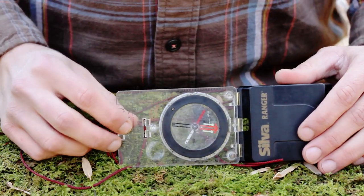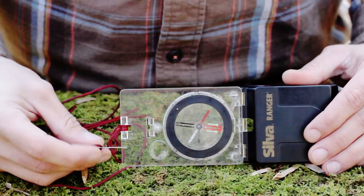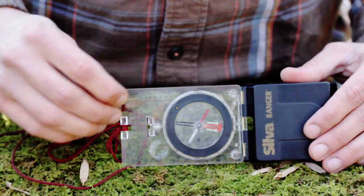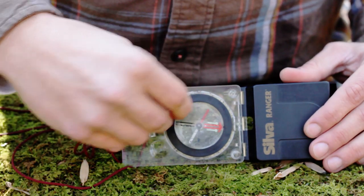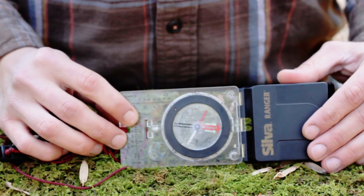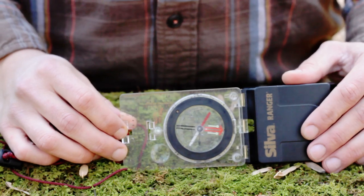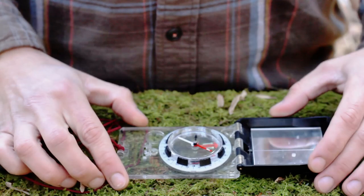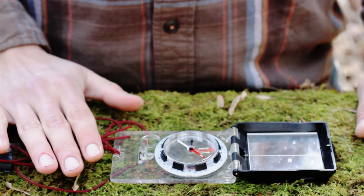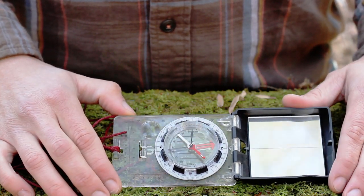This compass also has adjustable declination — declination is just the difference between magnetic north and grid north, expressed in degrees. You take this little piece of metal attached to the compass on the lanyard and rotate it to adjust for your location in the world. I think if you're going to get a compass you should have one with adjustable declination — it makes things easier. Note that this compass is only good for the northern hemisphere; compasses that work in both hemispheres jump pretty dramatically in price.